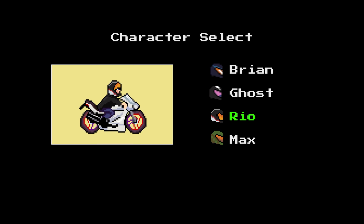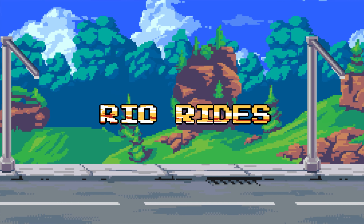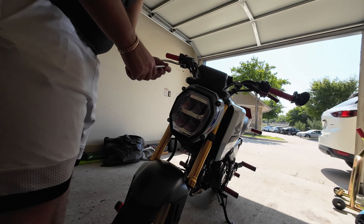All right, so as I promised, I got one last thing to add on to this. This little Lamin-X headlight cover — I got it in yellow, so we're gonna see how that looks.